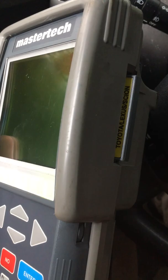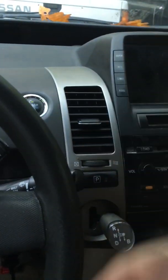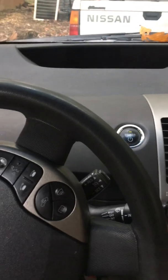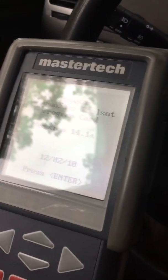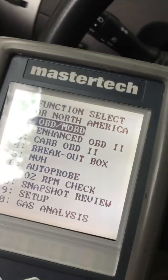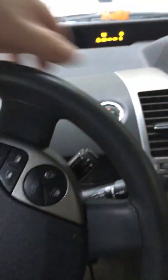Here's the Master Tech 3100 with the Toyota modules in it — 2005 Toyota Prius. Click it on but don't turn it on. Power, turn it on, press enter, diagnose. You can see, I'll go ahead and show.